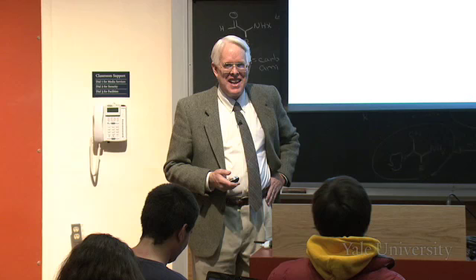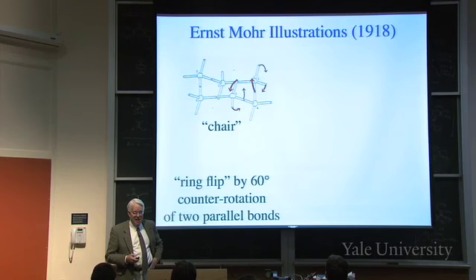That chair has a particular property: you can fold the back down and fold the legs up. You can do the same thing - the ring flip, as we call it in chair cyclohexane - by counter-rotation of two parallel bonds. Take these two bonds, rotate one that way, and the other that way. Counter-rotation: one rotates clockwise, the other counter-clockwise.